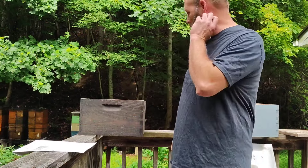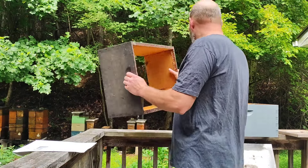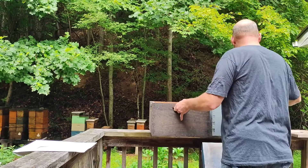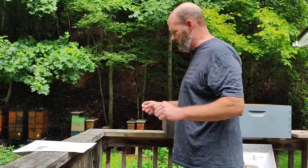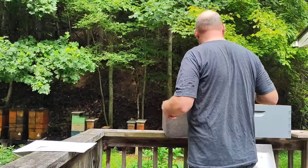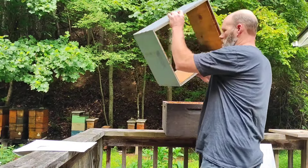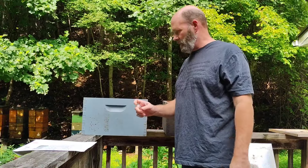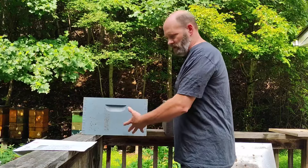First thing you need to do is move your hive from its original position — just slide it to the side. Then get your new box that's full of drawn comb, or at least nine frames of drawn comb, and set it on the bottom board in the original position. Right now you'll have foragers coming in and out.